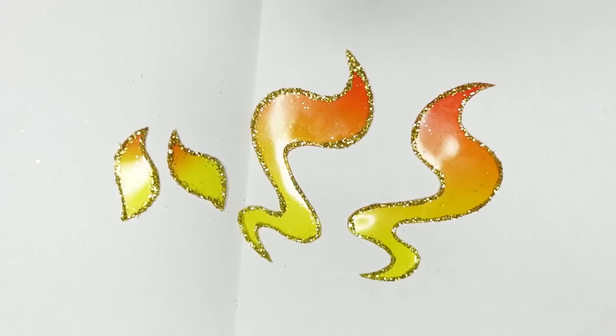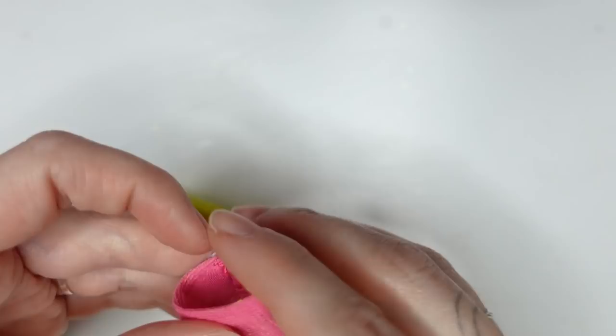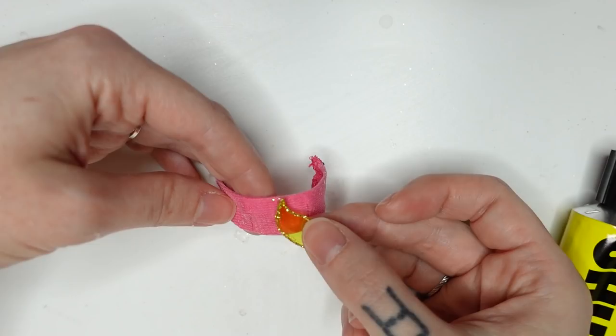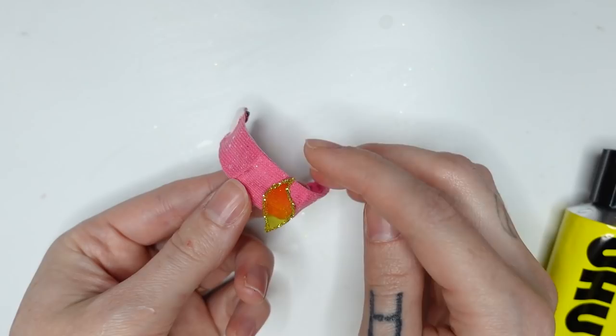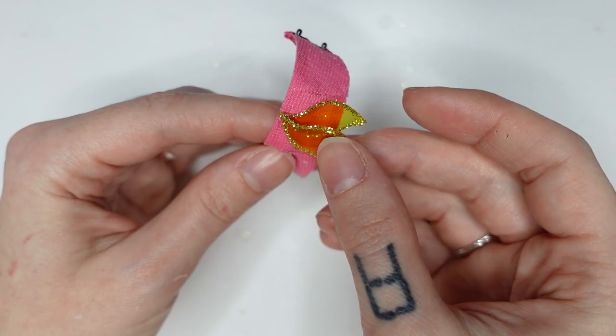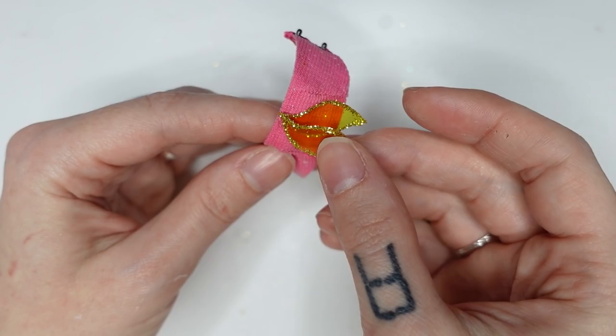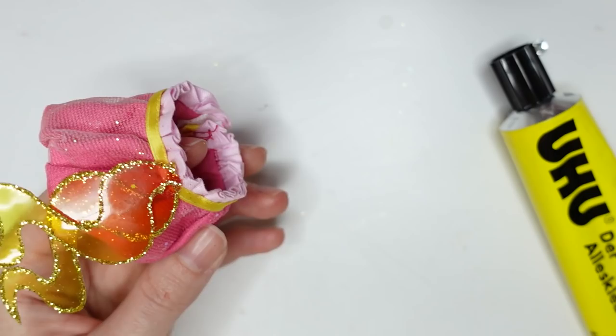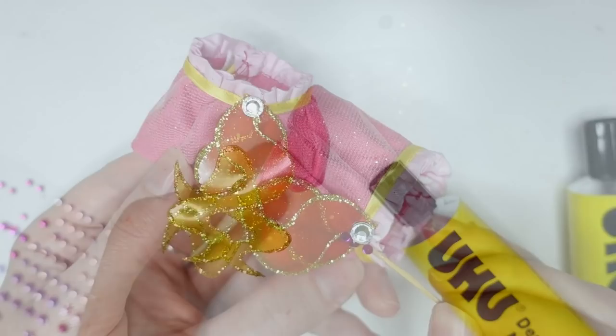Now the holy UHU glue comes into action again — I use it to glue the decorations to the top and the skirt. I carefully dab a blob of glue on the top and place the decorations onto it. The top is done! I do the same with the skirt decorations and add a big rhinestone on top of it. Last but not least I add eight pink rhinestones around the big stone to make it look like a little flower.